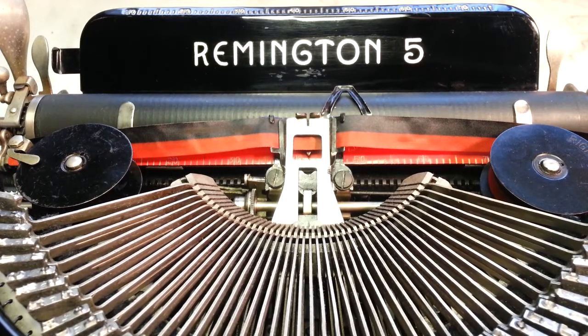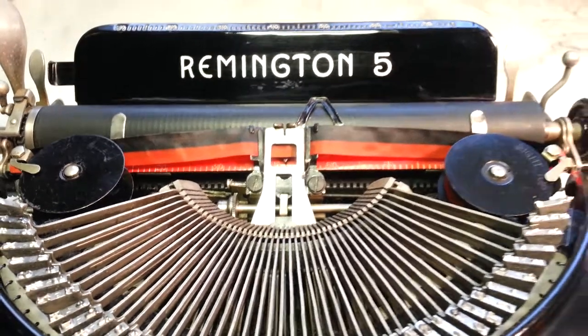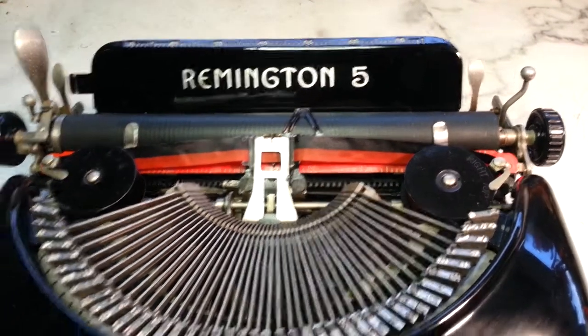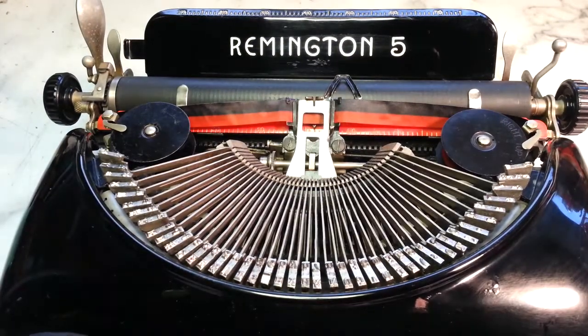Hello, Dwayne here. PhoenixTypewriter.com. We just finished up restoring this Remington 5 manual typewriter. I'm not sure the year on this — might be 1938 or something like that. Pretty nice here and it came out really, really good.